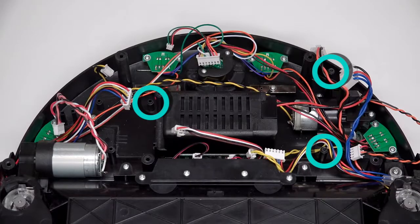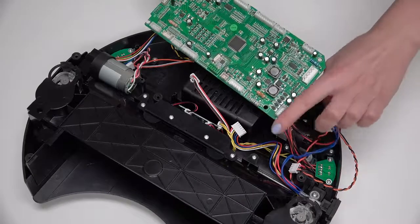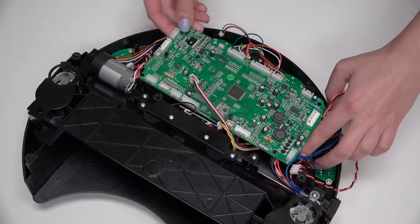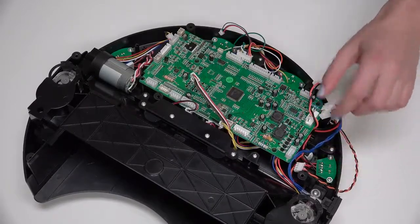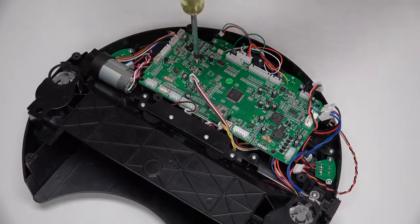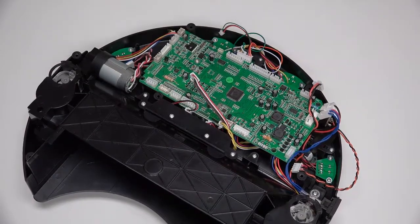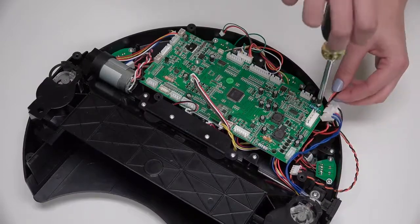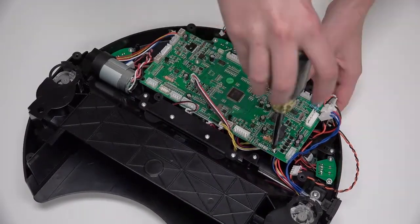Align the holes in the mainboard with the three screw posts on Bob's interior. Ensure that the mainboard sits flat before reinstalling the three screws: one screw goes in the middle of the mainboard, one in the top corner, and one in the lower corner.